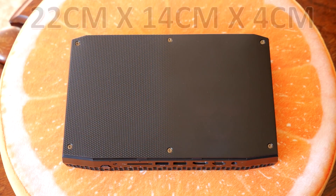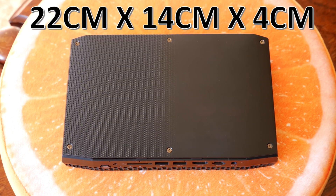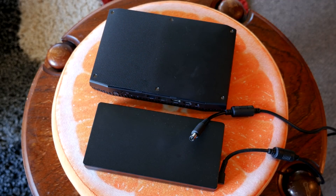It would be pretty overpowered for a media PC, but maybe you want to game on it as well. The dimensions are 22 centimeters wide, 14 centimeters front to back, and about 4 centimeters thick — so not very big at all. It'll take up no room on your desk, which is always a good thing.